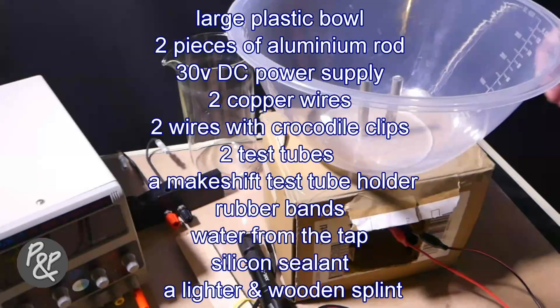To put this view to the test, we're going to see whether we can use water to extract hydrogen from aluminium metal. The main equipment we'll be using is a large plastic bowl, two pieces of aluminium rod, a 30-volt DC power supply, two copper wires, two wires with crocodile clips, two test tubes, and a makeshift test tube holder.